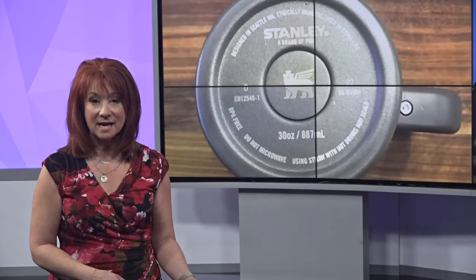It is worth noting that Stanley is not alone in this kind of lead-under-the-button design. Similarly designed flasks and tumblers are all manufactured the same way.